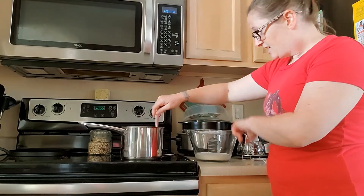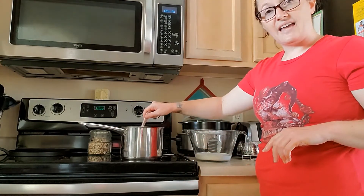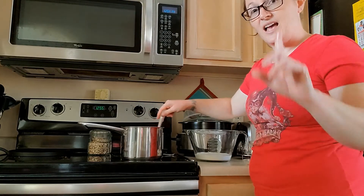So my milk mixture is gonna go in here, I'm gonna mix it together, and we're gonna chill it for two hours. And then we'll be back to show you how to put it in the ice cream maker. I'm so excited for this!